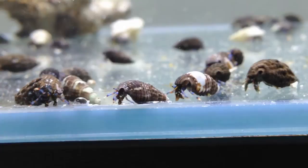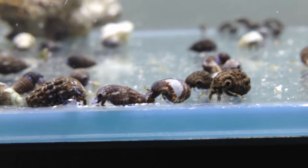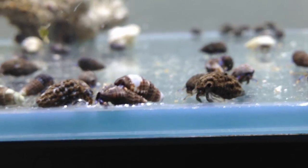The blue legs will scavenge your tank bottom and rocks for decaying food, nuisance algae, and other problematic decay in your tank.